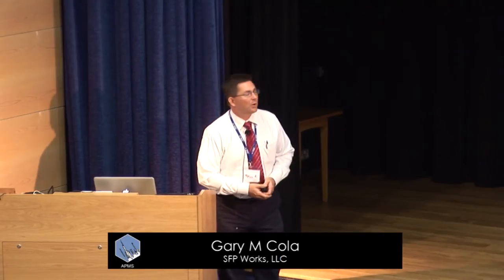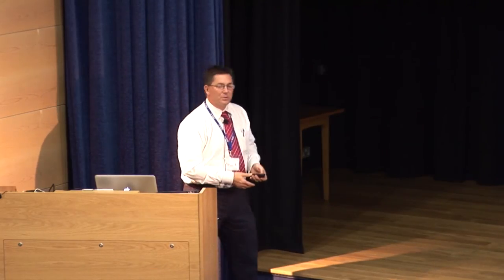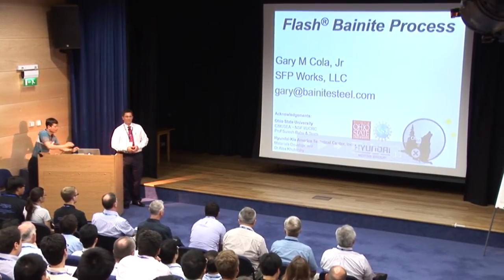My name is Gary Kohler. I've developed the flash bainite process for steels. I'd like to acknowledge Ohio State University, the NSF-IUCRC, Professor Suresh Babu, and the team of three different masters students and a few other doctors that have helped us along. Also Hyundai, Hyundai-Kia, North American Technical Center, and a few people here in the room.